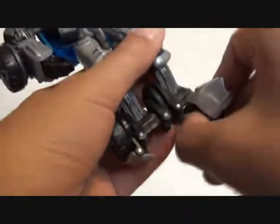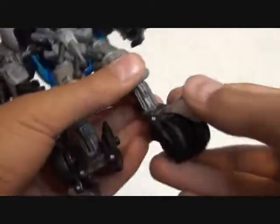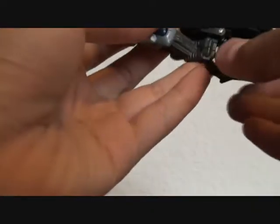Swivel these around like that, bring them down, lock that — it doesn't really lock into place, it just kind of sits there. Anyway, just do that, bring it down. Then fold these things like that.